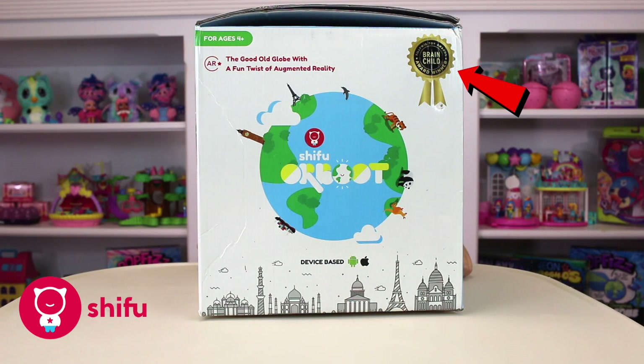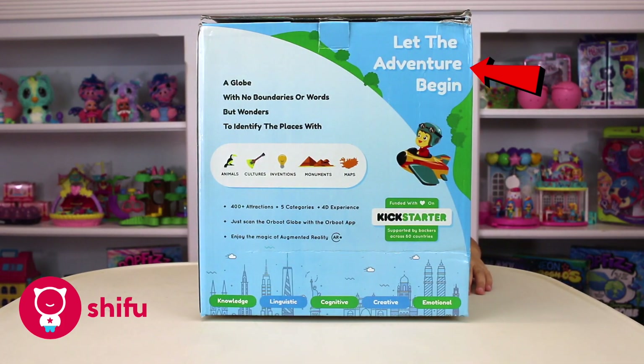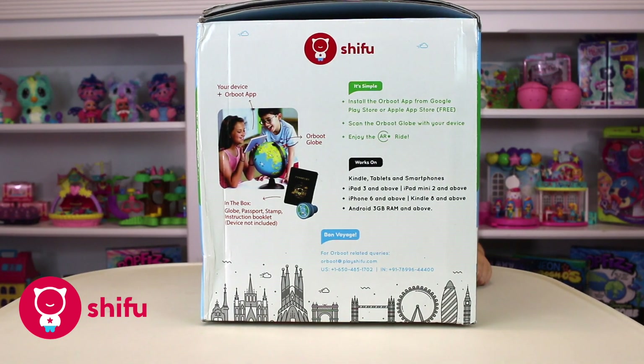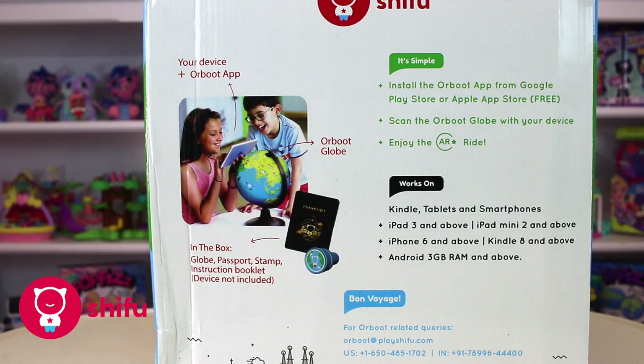And guys, it's an award winner. It's for ages 4+. It promises a lot of adventures. And it's from a company called Chicoo. It has a glove, passport, and some instructions. And then we have to download an app.